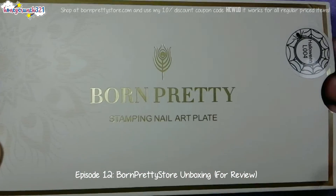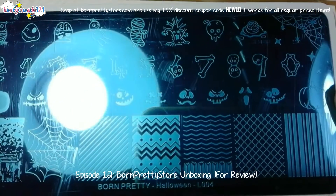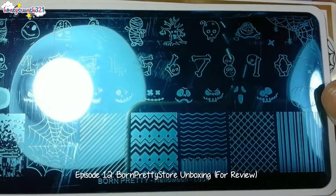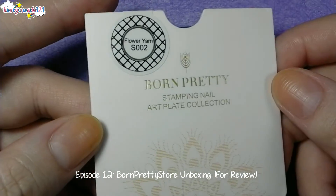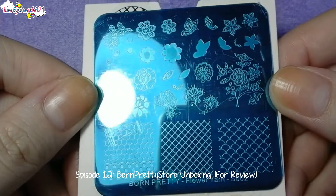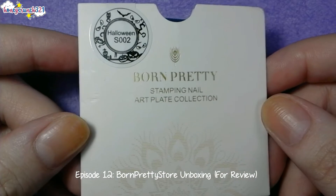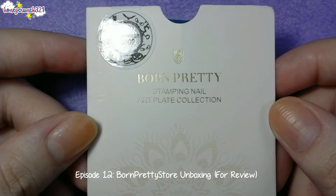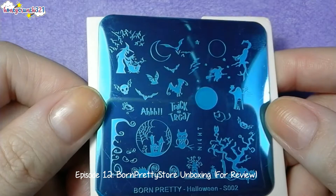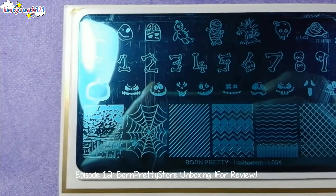Next we have one of their Happy Halloween Day of the Dead Halloween Stamping Plate Series and this is Halloween L004. Next is a square stamping plate called Flower Yarn S002. And lastly we have another Halloween Stamping Plate, Halloween S002, and that's it!